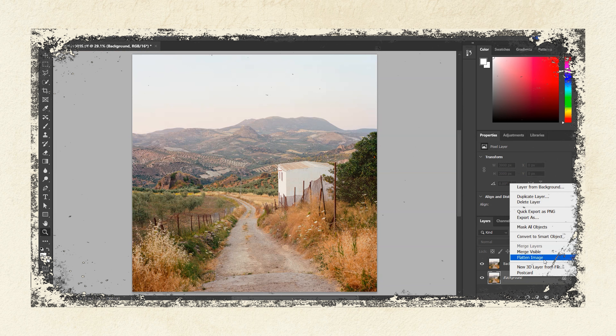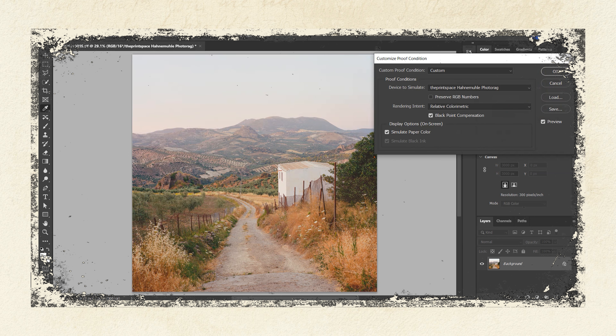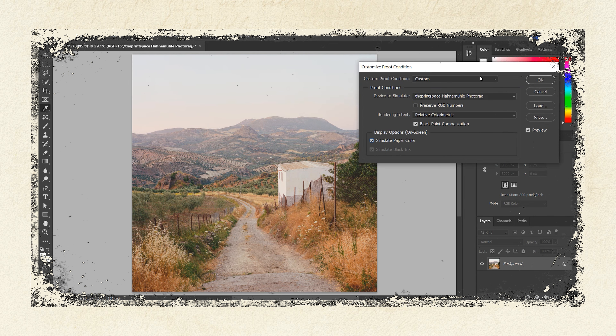Then you need to proof your photo — this is where Photoshop simulates how your photo will look on the paper you've chosen to print on. For this you'll need to download the ICC profiles, which should be available on the print site you're using. I click on View, Proof Setup, Custom, and then select the paper — for this print, Hahnemühle Photo Rag. So many people seem to love it and I haven't tried it, so I thought I'd give it a go. I also tick Black Point Compensation and Simulate Paper Ink.